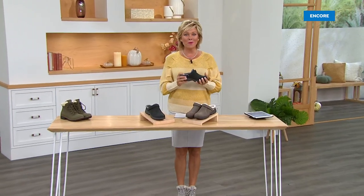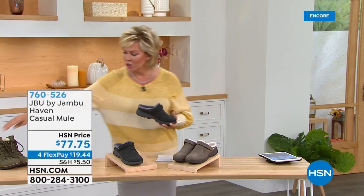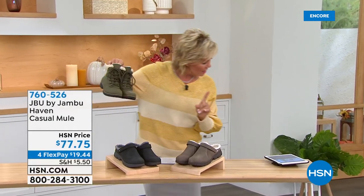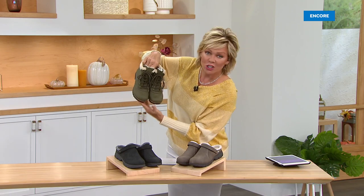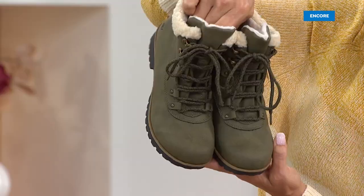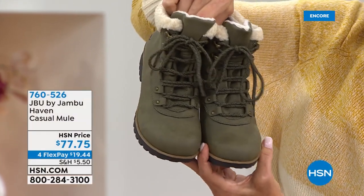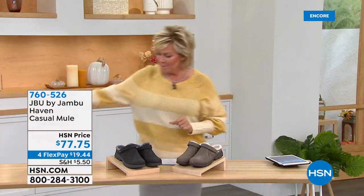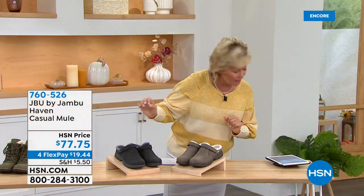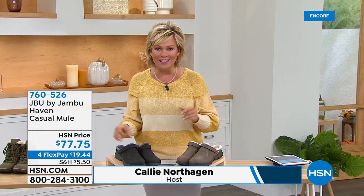Thank you for being so quick to order your favorite color in today's special. A viewer on Facebook asked to see the toe box — nice rounded, nice wide toe box, very cushy with lots of wiggle room. Now let's talk about the next style — we have about 500 of these — the coolest mule ever, in two colors: taupe or black.